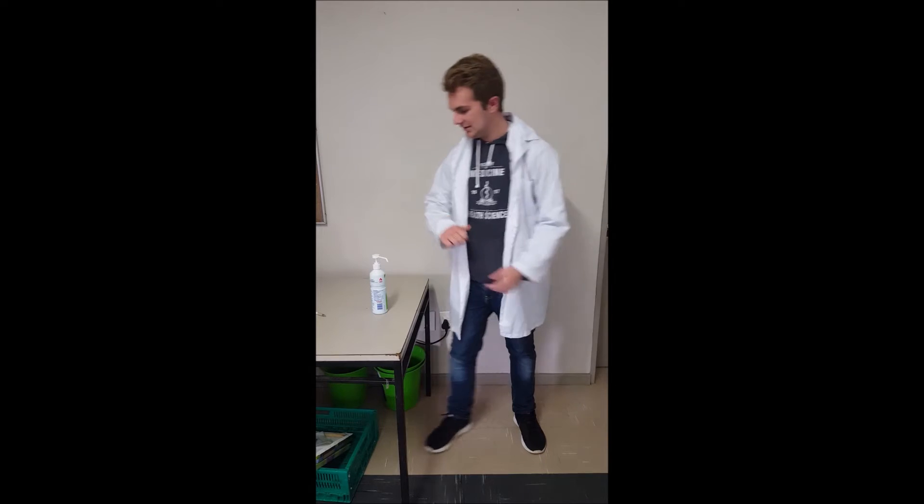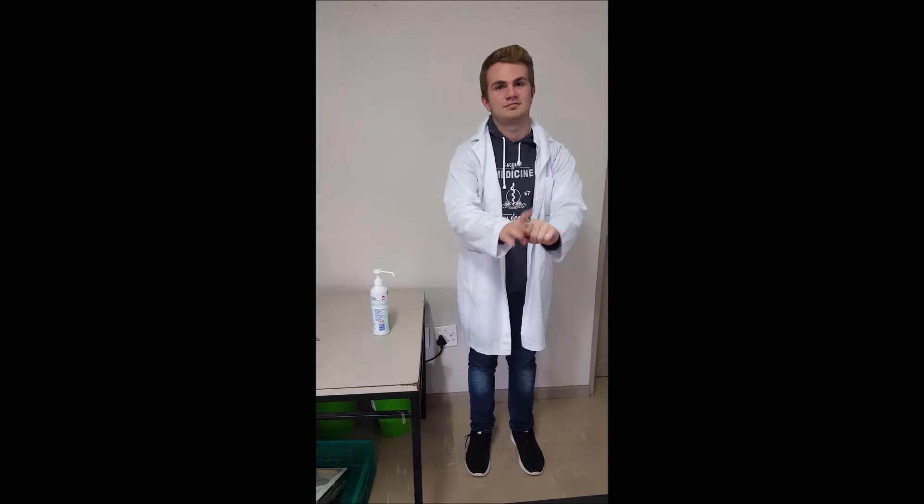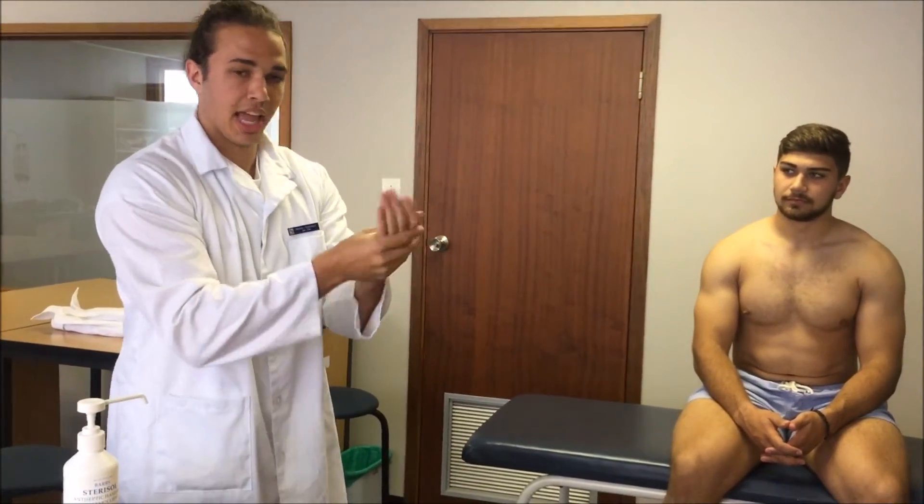Today we're going to be looking at the examination of the cardiovascular system. Before that we need to show the correct hand washing technique. We're going to be doing a general examination of our patient and move from head to toe, conducting all the steps. First we start with proper hand hygiene using alcohol and then wait for it to dry.